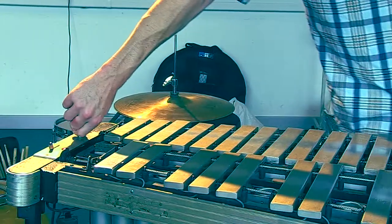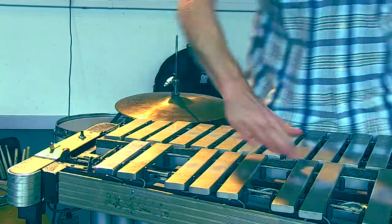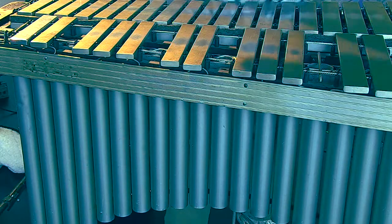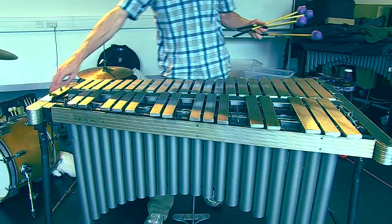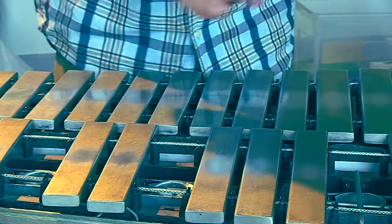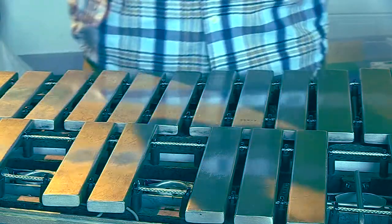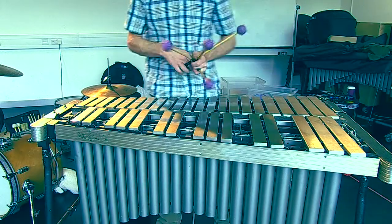And you can adjust the speed like that. All that motor does is just open and close these tubes, which are called the resonators. So that sound is going down into the pipe and then coming back up. If I close the pipes like that, then it's much quieter. And then I open it and you can hear the sound get louder — that's because the pipes are amplifying the resonating bars.